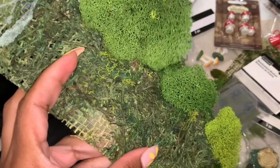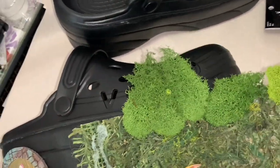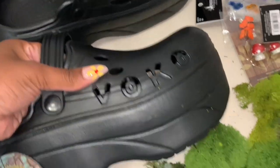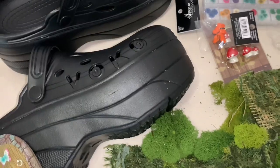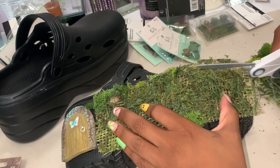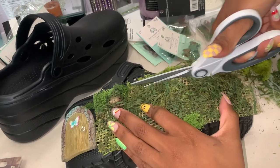We're going to use grass panels to glue on the side of the shoe, because I don't want that much moss on the side — the moss is 3D and when you're walking your feet tend to slide against each other, and I want as minimal fallout as possible. As far as measurements go, I'm just eyeballing. I didn't really measure these grass shoots because they're from another project, so I'm recycling.